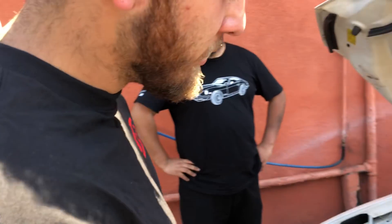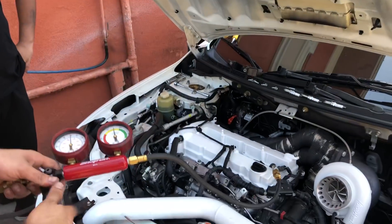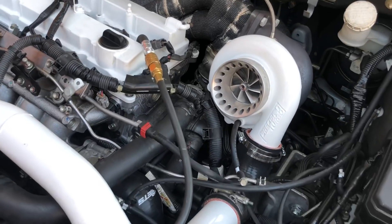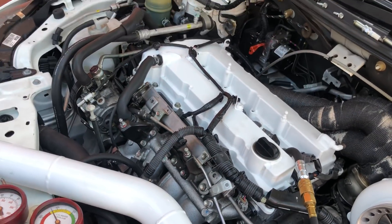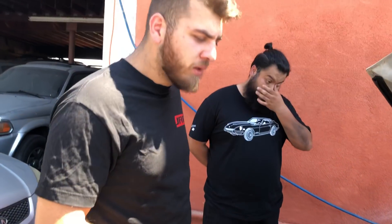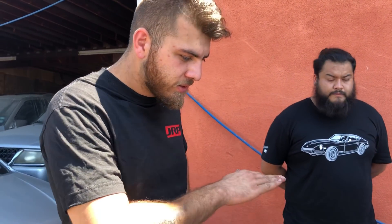We also did a compression test, which came out at 145 psi all across the board. That consistency is very important — you want it to be as even as possible throughout the whole motor. Keeping in mind he has Calfor 214 cams, which are about 11.5 millimeters of lift, and it's technically a loose motor, so 145 is pretty great.